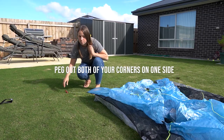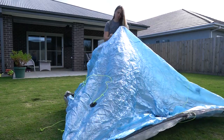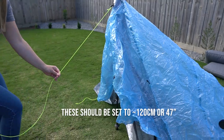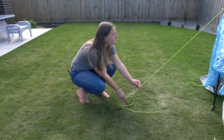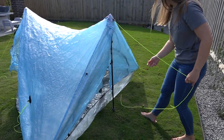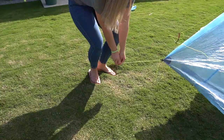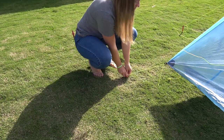The best way to set up the Z-Pax Triplex is by starting on one side of the tent. Peg out both of your corners. Once you have those secure, go to the opposite side of the tent and pop in your trekking pole. Secure this with the guy line attached. Now go back to the side that's pegged down, pop in your second trekking pole and secure that with the guy line attached. Now all you have left is those two corners on the opposite side — get around there and secure those down.